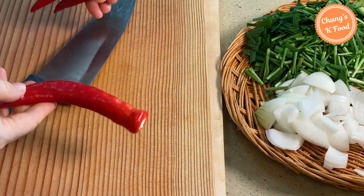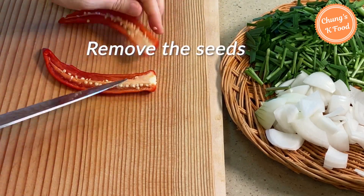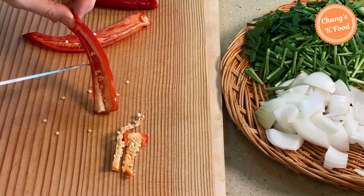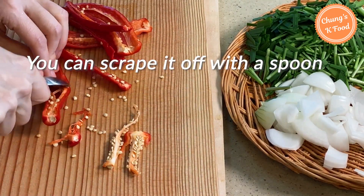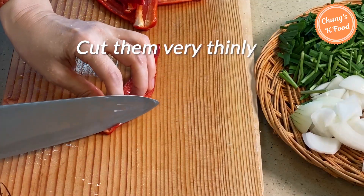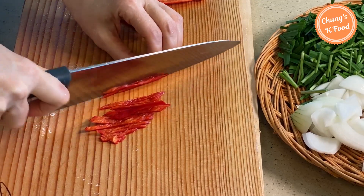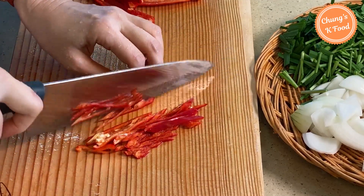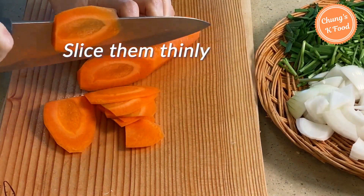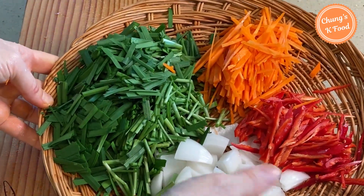Red peppers are also widely used in Korean cuisines. Cut the red pepper in half and remove the seeds inside — you can remove them with a knife or scrape them off with a spoon. Cut the red pepper very thinly. Red pepper is not only delicious but also brings out the beautiful color of the dish. If you have carrots, slice them thinly and chop them. The vegetables for cucumber kimchi are now ready.